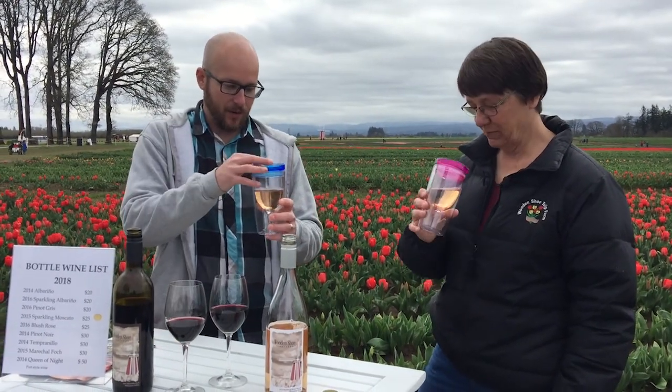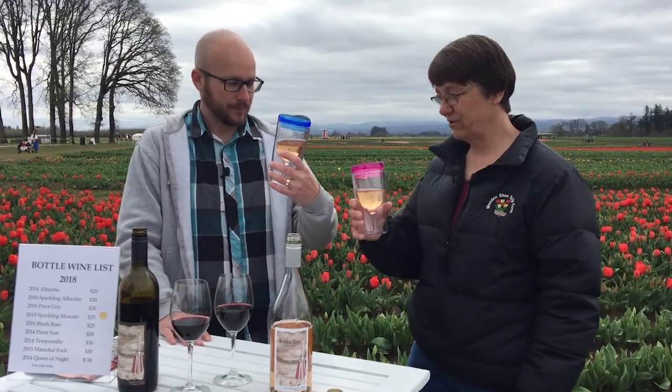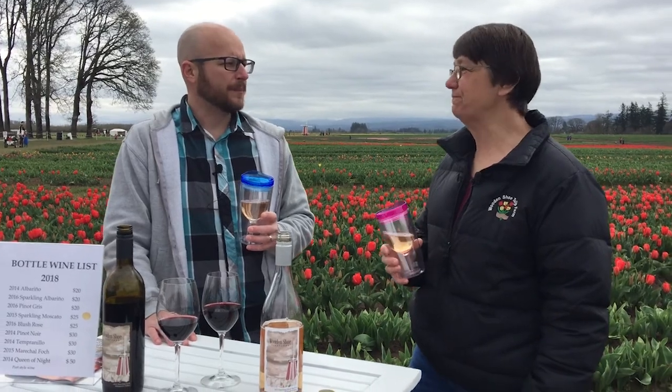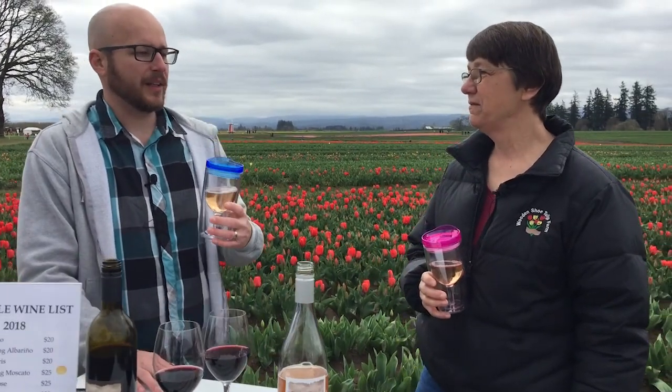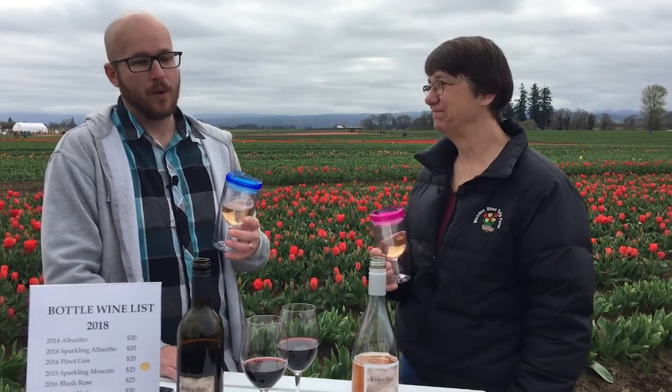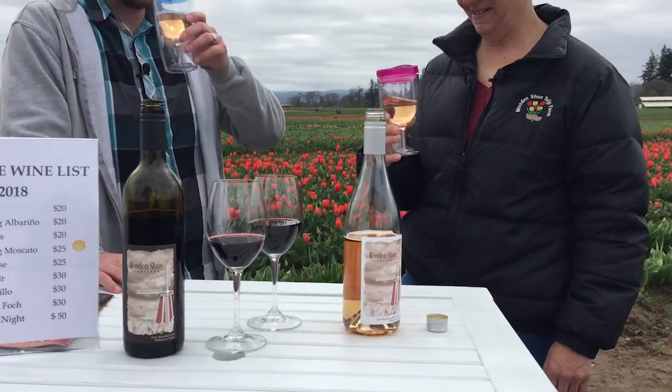Try that wine. Oh — you're right. This is like perfect on a warm summer day. Actually, it's perfect anytime. It's a really refreshing wine. I know what I'm going to have with my ham on Easter Sunday.